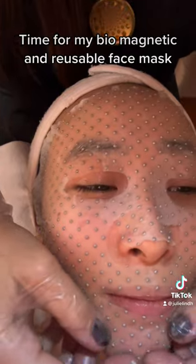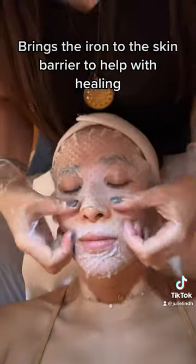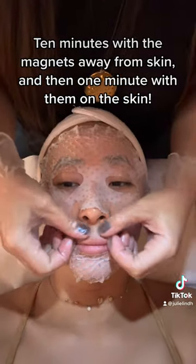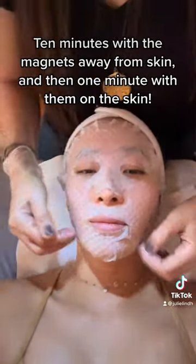Time for the Biomagnetic and Reusable Face Mask. It brings iron to the skin barrier to help with healing — 10 minutes with the magnets away from the skin, then 1 minute with them on the skin.